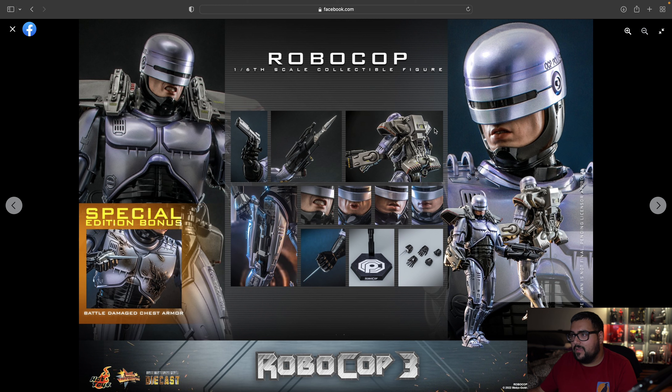Oh my goodness, look at the insides of this — you've got even the lettering inside, man. Guys, this is going to be over $450. I am sorry for your Robocop wallets. Your wallet's gonna turn into Robocop — robo wallet!